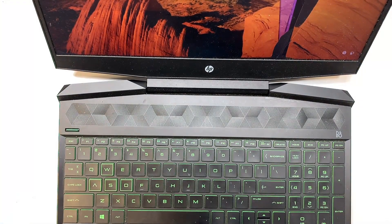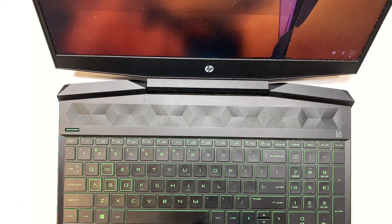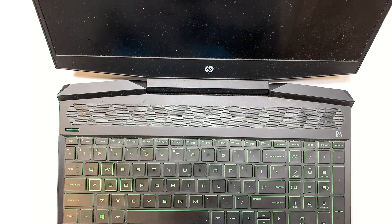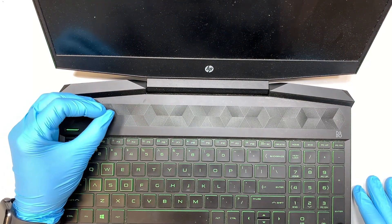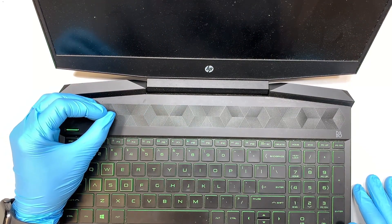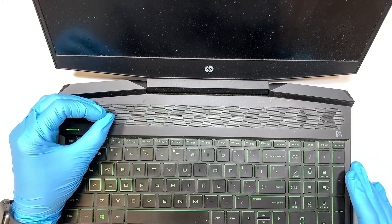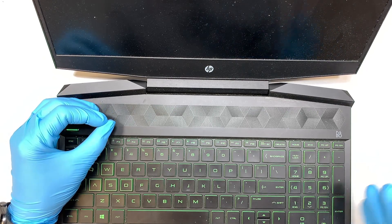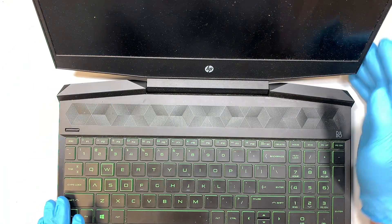The first thing I like to do is go ahead and turn off the computer, so let me shut it down. While the computer is shutting down, make sure that the power light goes off. It is okay for you to disconnect the battery, but for my case I'm not going to disconnect the battery — it is just fine to remove the LCD by itself.